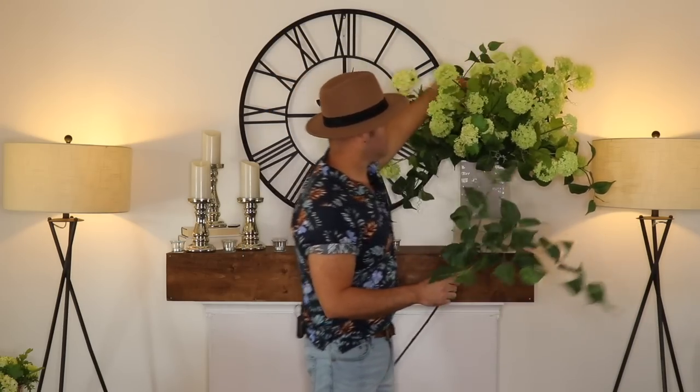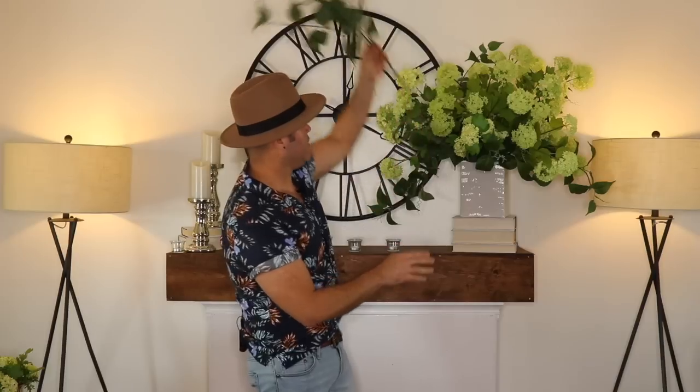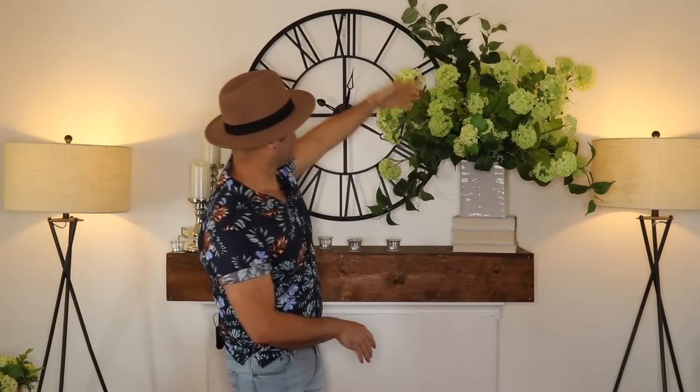It's super simple. Then what you want to do is add one of these greeneries all the way in the crown of your bouquet to extend the shape all the way up. As you guys can see, it really helps it curve into the clock and it really makes a statement.